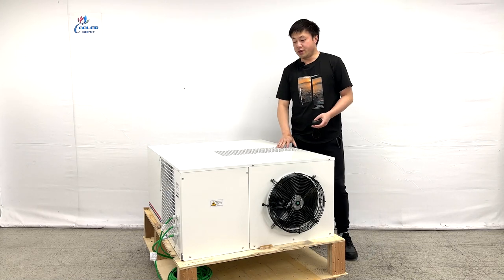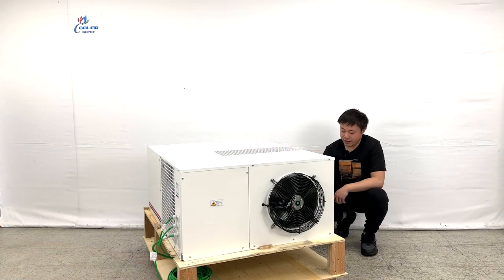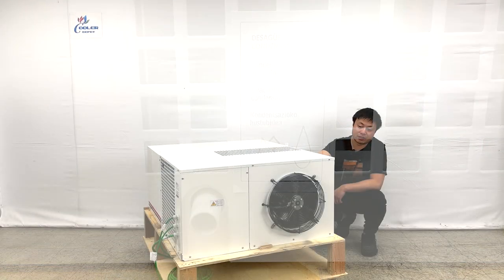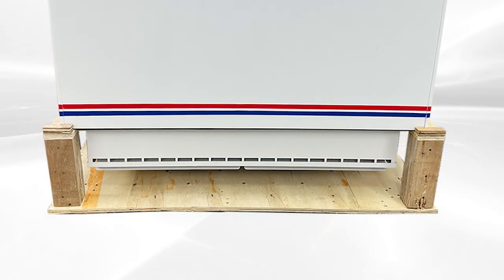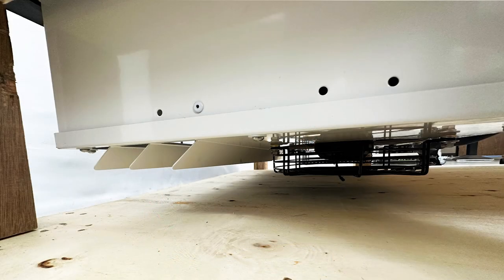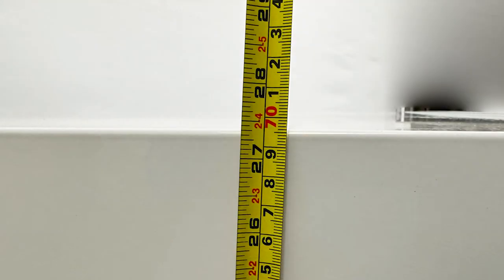Inside of the unit, we can see a lot of copper, the compressor system, the mount inside, and also the coils on the side. Looking in the middle, we can see they have the drain pipe connection right here. We do have the sticker information on the side too — they come with ETL sanitation stickers. The unit has the back parts and comes with a front blower at the bottom. The overall height including the fan covers is almost about 27 and 1/4 inches tall.